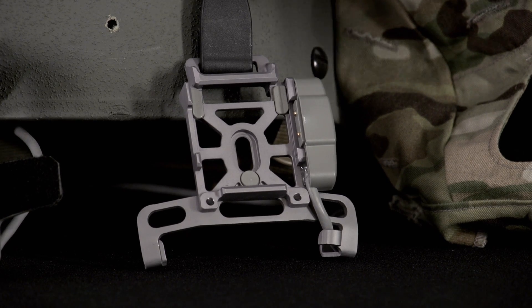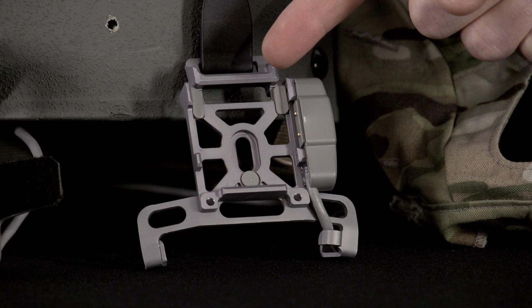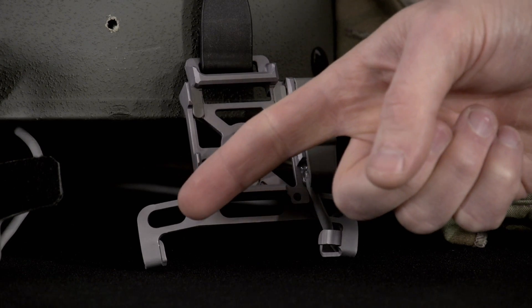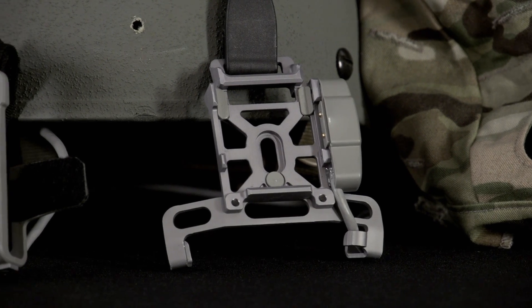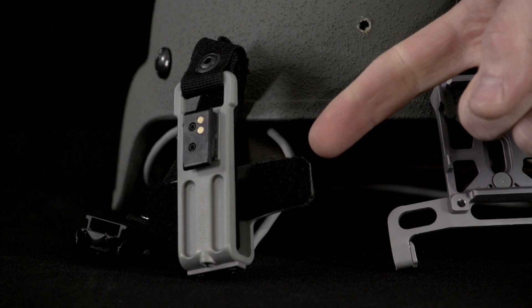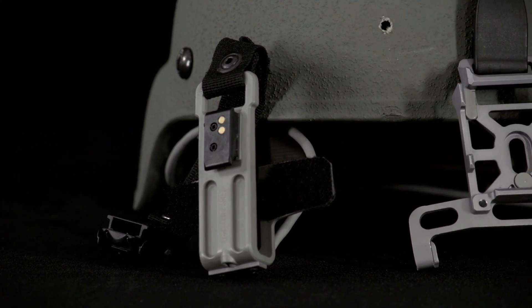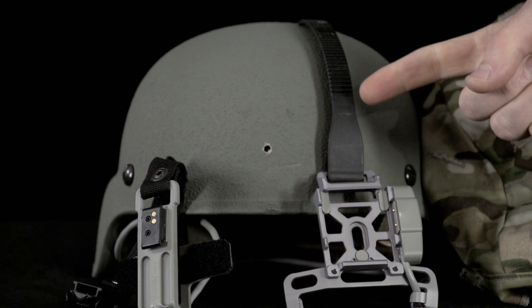The PSQ20B mounting bracket has multiple holes stamped through the face of the bracket and two stabilizing fingers to secure the edge of the bracket on the helmet. The rear bracket includes a wing-like feature with hook and loop fastener that mates with the inside of the helmet. An overhead strap connects the front and rear brackets.